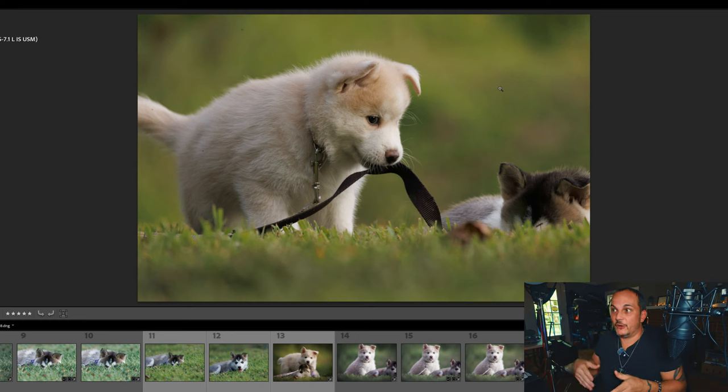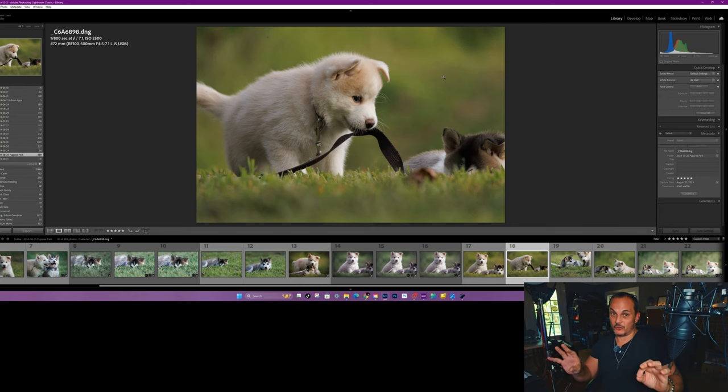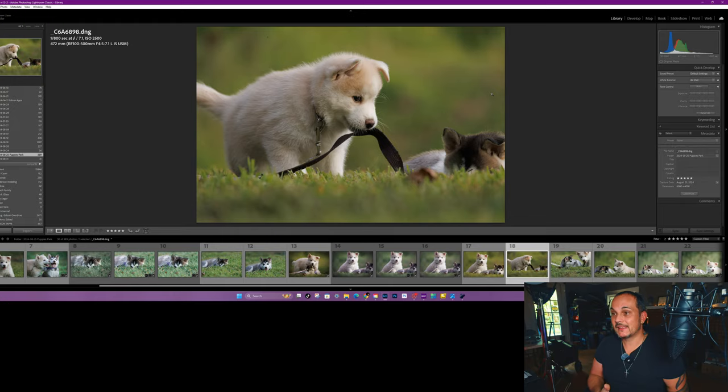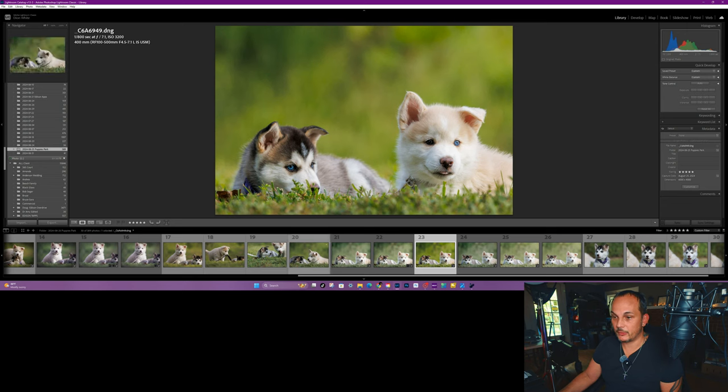There's a lot of science behind why you don't need an f/1.2 or f/2.8 lens to get a blurry background. The depth of field will actually be more compressed with a super telephoto lens than with a 50mm f/1.8 or even an 85mm f/1.8. I did a video comparing the 85mm f/1.8 versus the 800mm f/11, and the 800mm f/11 beat the 85 in bokeh. For puppies, I like to shoot at least 1/500th of a second — in this case I shot 1/800th, f/7.1, ISO 2500.